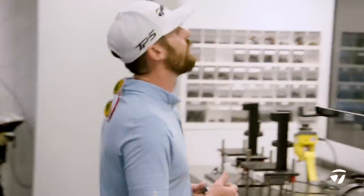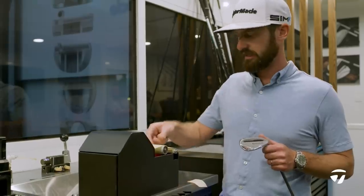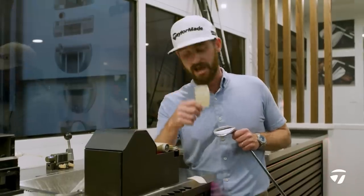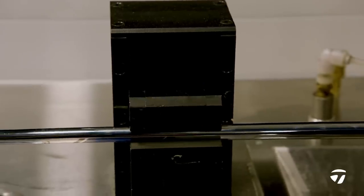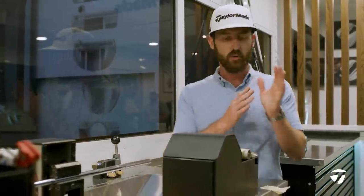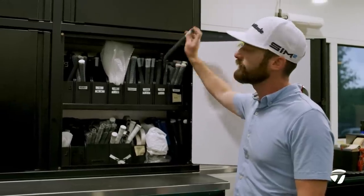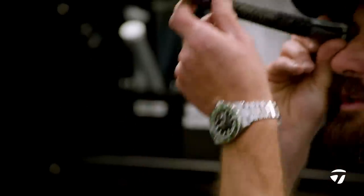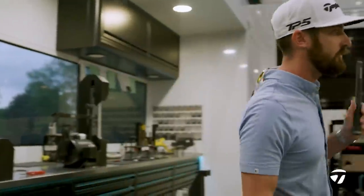Rory McIlroy plays one plus one on the tapes. We have one tape that is two-sided sticky and one that is masking. They have a different weight and a different width to them. I'm going to do what's called a dry build, and the reason I'm going to do the dry build all comes back to weight — I have to get the right weight on this. I want to put the tapes on before I go ahead and weight the head. Tour Velvet full cord, 58 round. It says it on the label, but you also check just to make 100% sure — hold it up to the light if needs be. I just want to make sure this is going on one of the best players in the world's golf bag. We don't need any mistakes coming in — that's what we pride ourselves on here at TaylorMade.